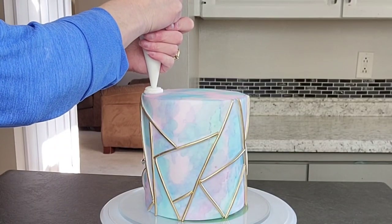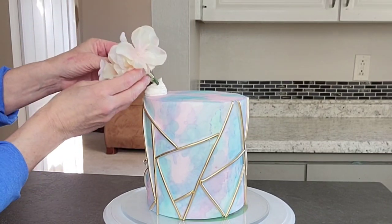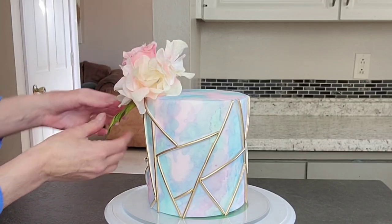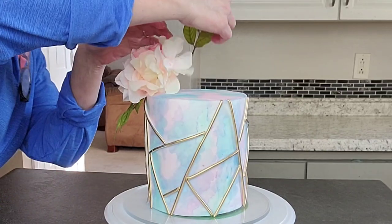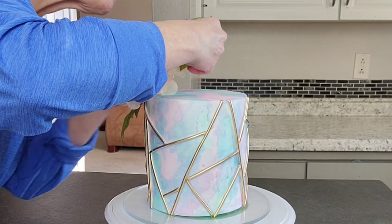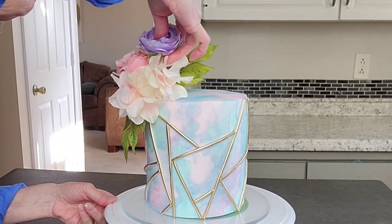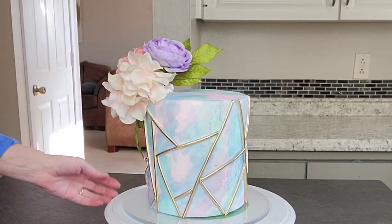I wasn't sure how I wanted to finish off this cake, so I just went ahead and used some silk flowers I had on hand that matched the color scheme. You could do some kind of geometric fondant topper with some Tylose in it if you want — time did not allow for me to do that this time. I try to get two cakes done in two days and it can be a lot, so sometimes I don't get to finish these off exactly the way I'd like to. That's why I keep silk flowers on hand to get the finishing touches on there and still make it look good. I went ahead and put a good dollop of buttercream on the cake to get all these flowers to stick into.